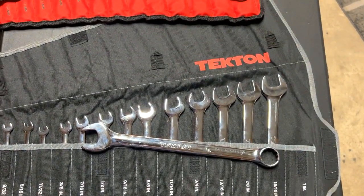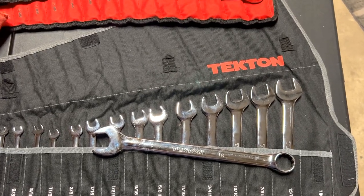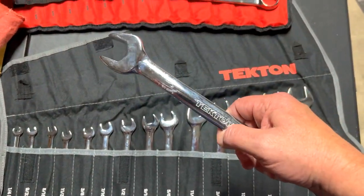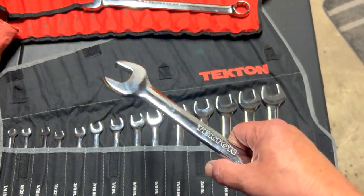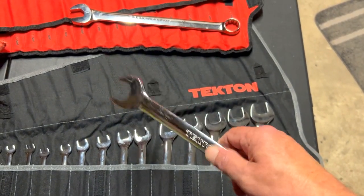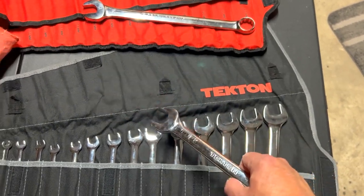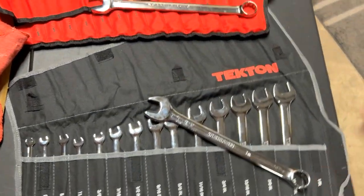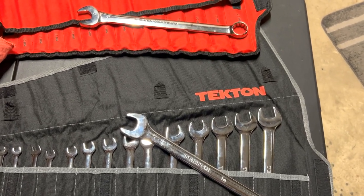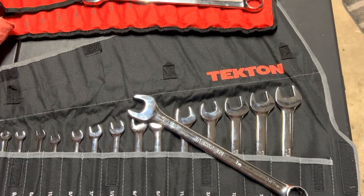I also like the look — the Tecton with the black finish looks great. If you like this type of content, do me a favor: subscribe to the channel, like the video, and leave a comment telling me what you think about Tecton. Are they as good as the tool truck brands? Maybe not, but they're a lot better than the cheaper brands, and the warranty is great. Thanks for your time — Jones For Tools respects that, so we'll see you next time.